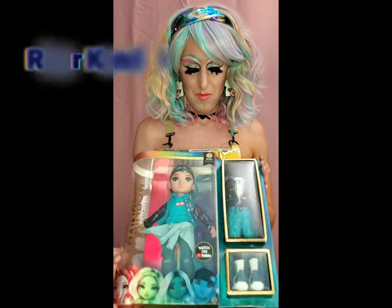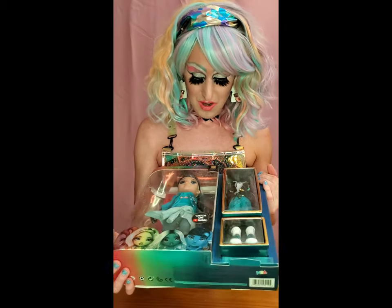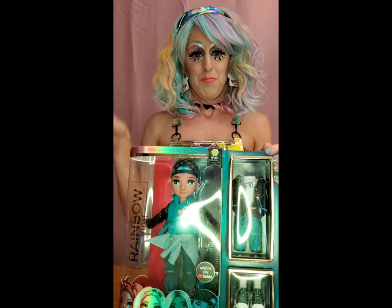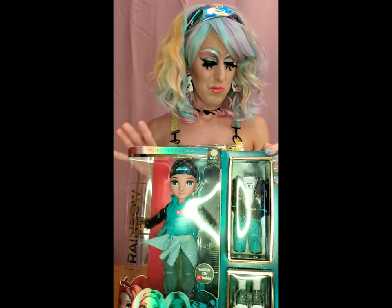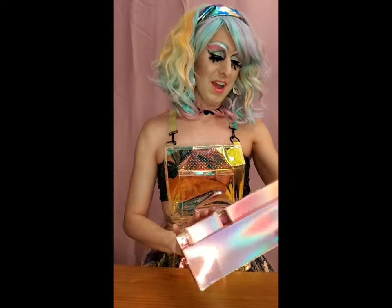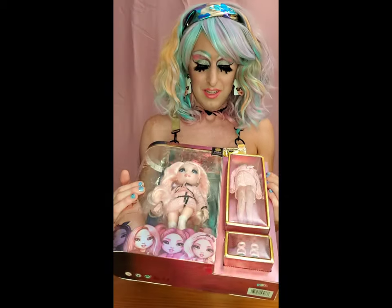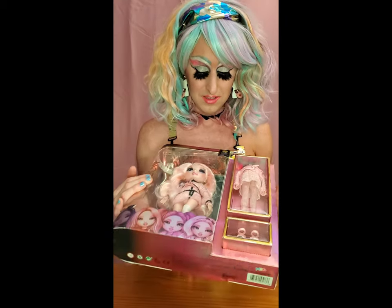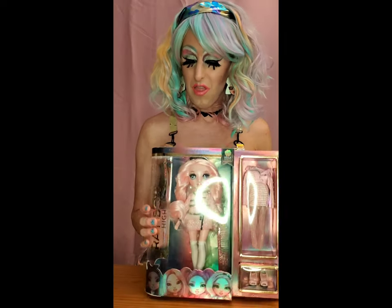Probably my favorite is River Kendall - I'm still trying to learn all my names, sorry. He is super cute - first boy in the series. I hope they do more boys and I hope they have people of color for boys - I will definitely be buying boys if they have more. And then I love this girl Bella Parker - she's kind of like Chanel, very gossip girl-esque with a little bit of an edge and a little leather jacket. Super cute.